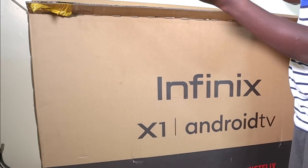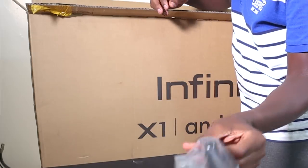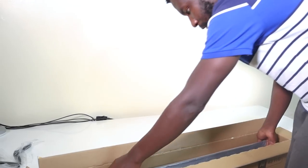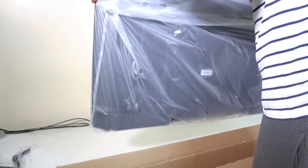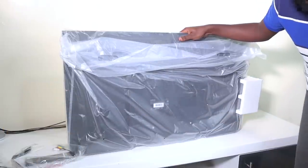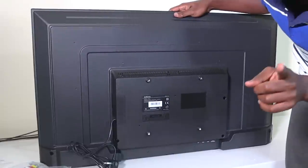Here's one of the stands you get, and another stand on top. And here we have the TV itself. Basically that's everything in the box.